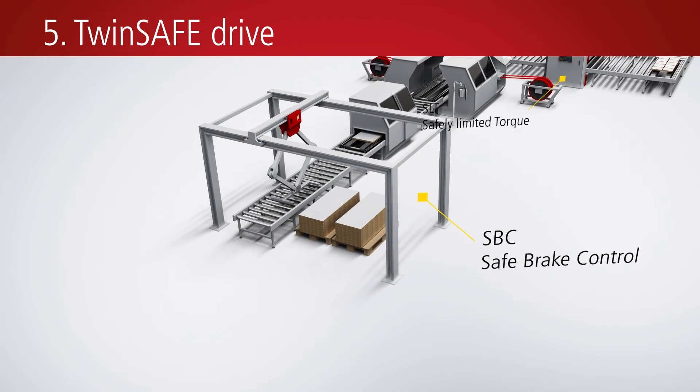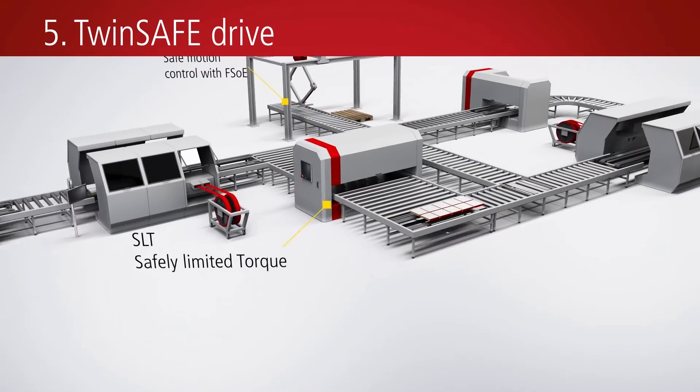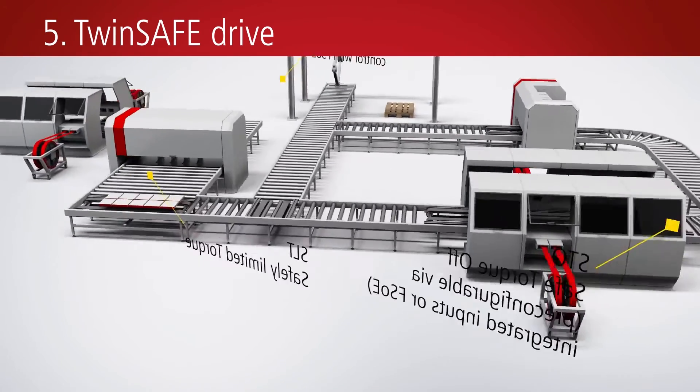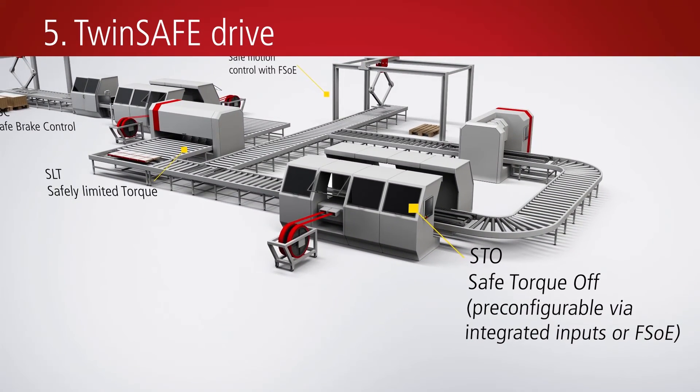With TwinSAFE, safety functions up to performance level E can be directly implemented within supply and double-axis modules. The FSoE safety over EtherCAT protocol enables safe communication.